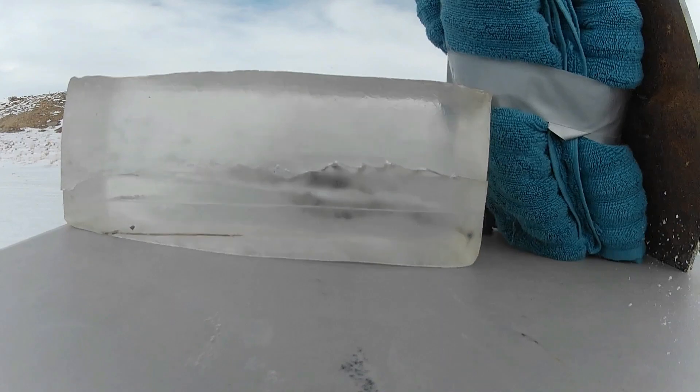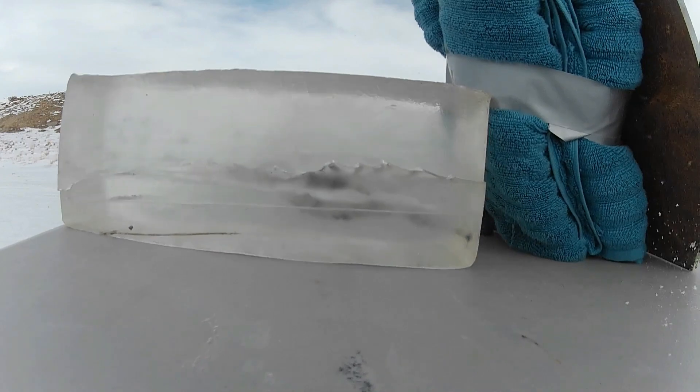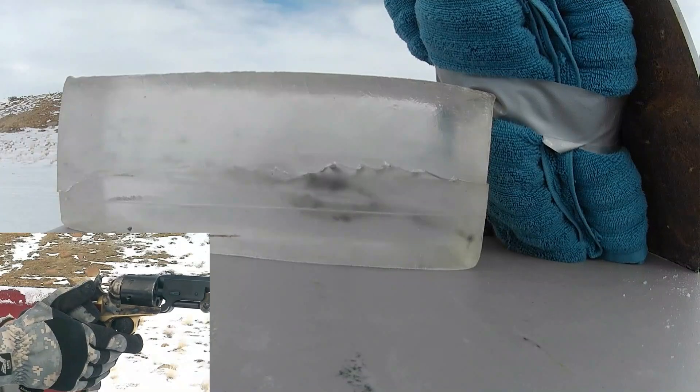This next one — wait till you see it. I've never seen anything like this before. Let me know if you guys have ever seen anything like this. There's the impact.